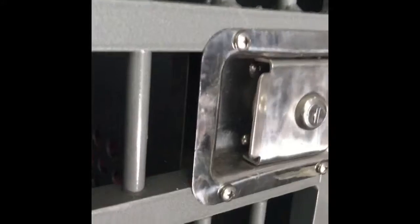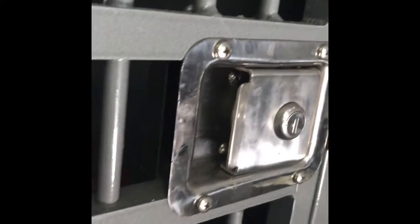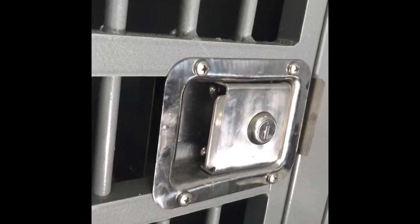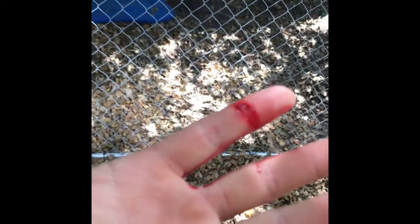Obviously this lock is only touching on three sides, and this other side needs to have some sort of rubber or needs to be filed down. Somehow there was a rough edge on there that just sliced my hand. Do you see this?